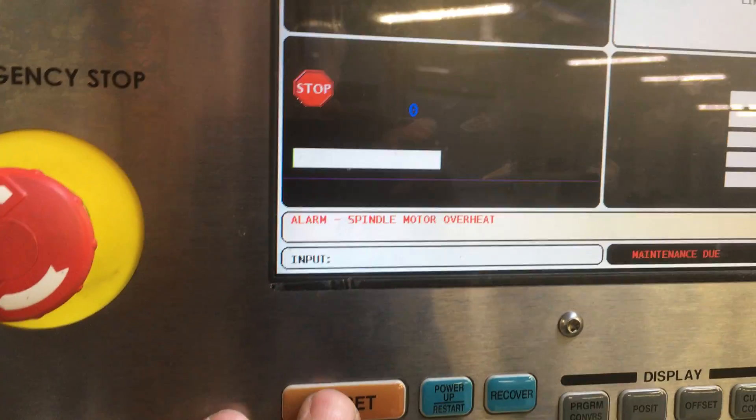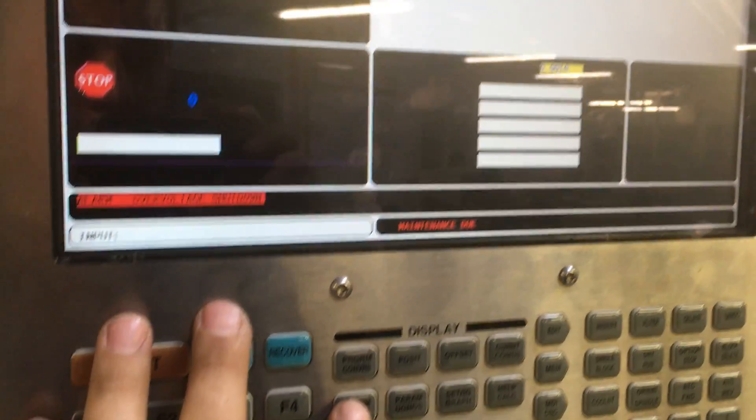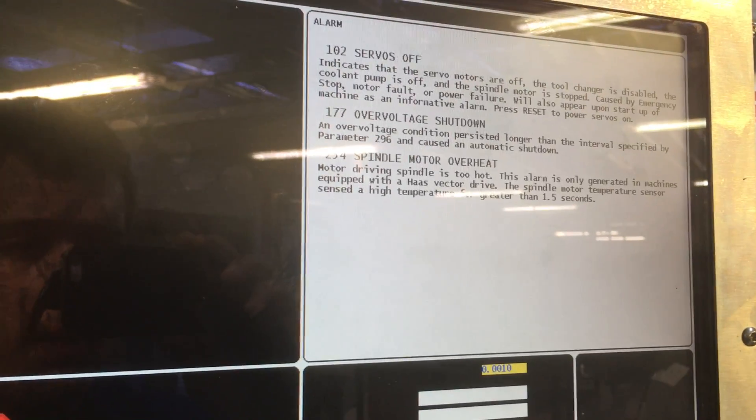There's a 15 seconds shutdown message, press reset — it keeps rolling. SLR faults there, spindle overheat — just all random faults.